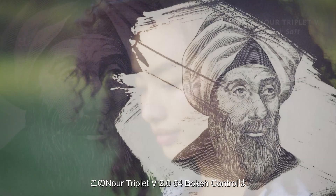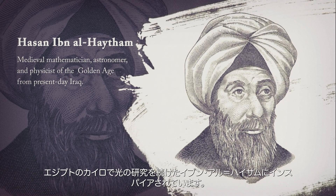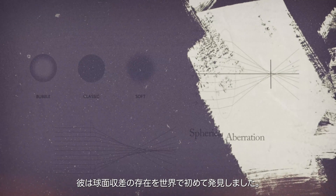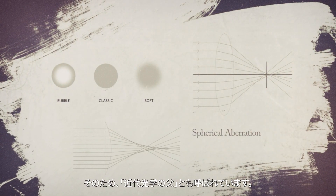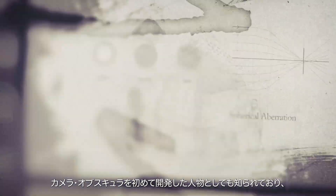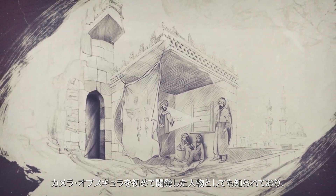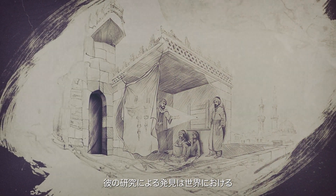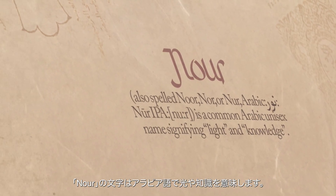We were inspired by the adventurous spirit of a fascinating yet forgotten scientist, Hassan ibn al-Haytham, who lived in Cairo circa 1021. The first to note the existence of spherical aberrations, he is now referred to by connoisseurs as the father of modern optics. Ibn al-Haytham is credited with the invention of the first ever camera obscura, and his many experiments still shape the knowledge about optics used to this day by scientists all around the globe. The word Nore signifies light and knowledge in Arabic.